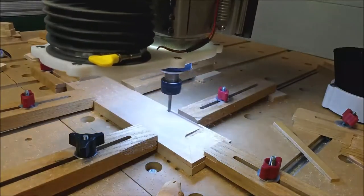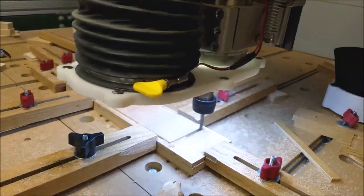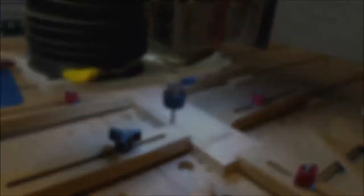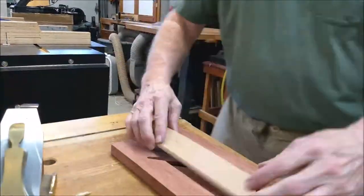The two pockets in the bubinga will be filled by cheeks made from European beech being milled here. The cheeks needed some fine tuning to fit.